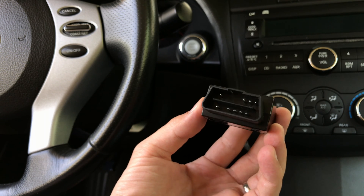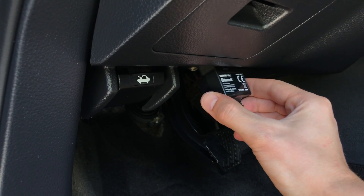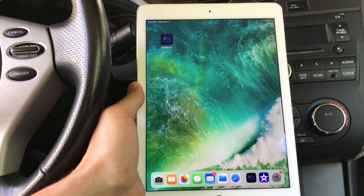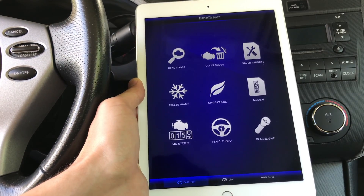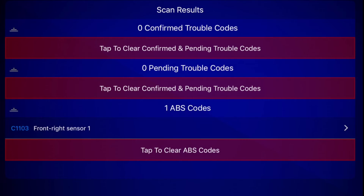The link will be in the description below. We're going to plug the diagnostic scanner into the OBD2 port, which is usually located under the steering wheel. Next, we're going to wirelessly connect to a smartphone or tablet and read the ABS error codes using the BlueDriver app.